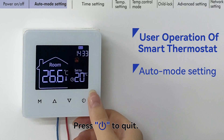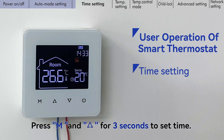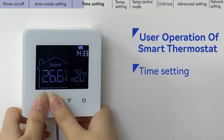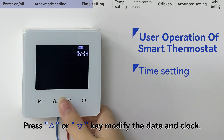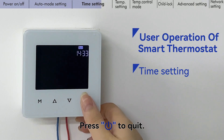Press the power key to quit. Press the mode key and up key for 3 seconds to set the time. Press the up key or down key to modify the date and clock, then press the power key to quit.